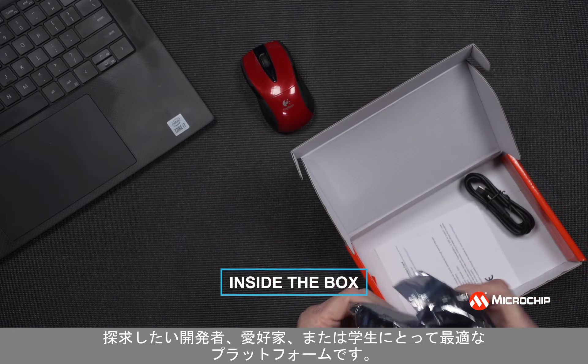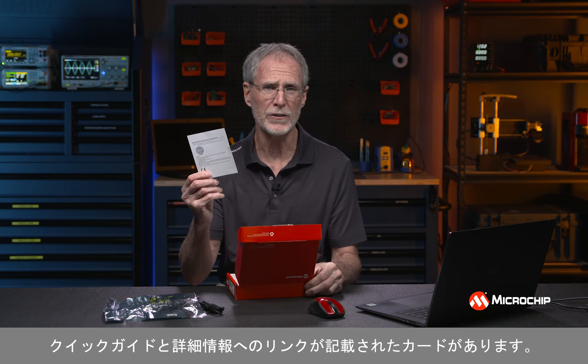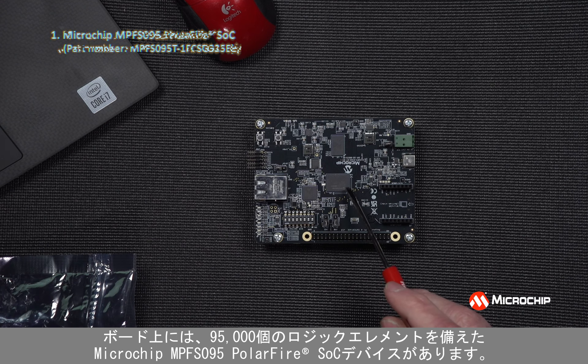In the box, you'll find the Discovery Kit in an anti-static bag, a USB Type-C to USB Type-C cable, and a card with links to the Quick Start guide and more information. On the top side of the board, we have the Microchip MPFS095 PolarFire SOC device, which has 95,000 logic elements.